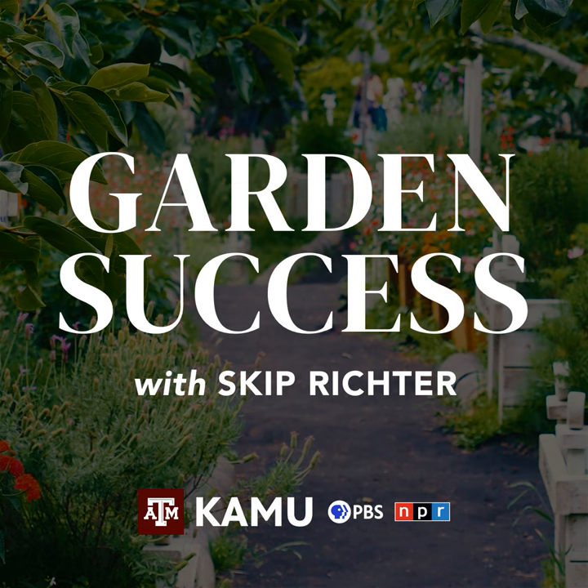Welcome to Garden Success. We are glad you're listening. If you would like to give us a call or send photos to identify or diagnose something, you can call us at 979-845-5689 or send photos by email to gardensuccess@tamu.edu. Due to time, I won't be able to type out extensive answers to email questions, but I will answer on the air, so just keep listening in. If you should miss a show, you can listen via podcast and share Garden Success with other people you know, even if they don't live in the area.